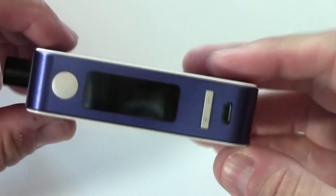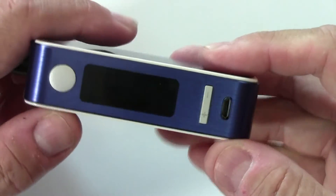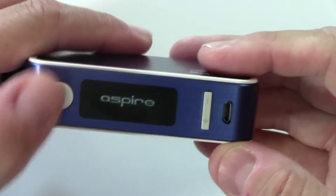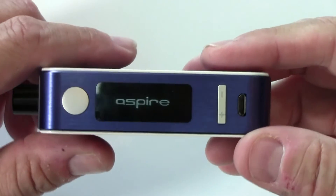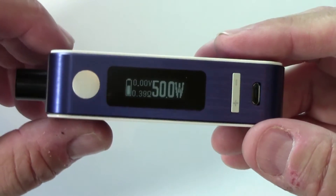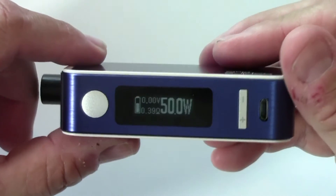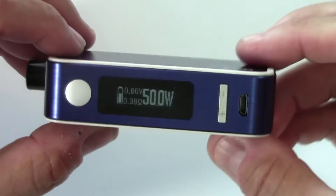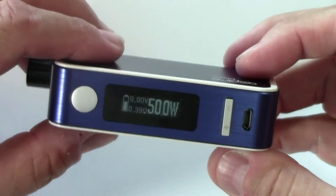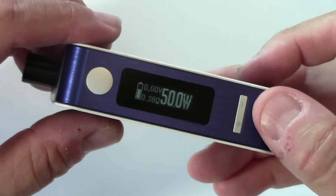Let's talk about the menu system. With the battery in and the tank full of juice, we're ready to go. To turn it on, click the fire button five times — it's going to read 'Aspire' for a few seconds. One thing I want to show you that's pretty cool: it has a gyroscope in it. When you flip the mod over, it automatically flips the screen. I just think that's cool — first time I've seen it, though other mods may have it too.